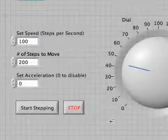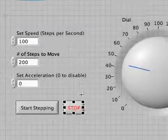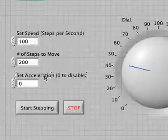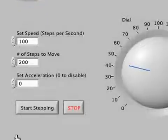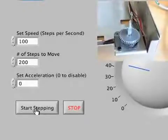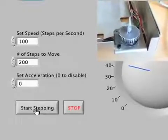Here is our stepper test front panel. There are a couple of different parameters, including speed, number of steps to move, and acceleration. If we run the VI and hit the Start Stepping button, we'll see that the stepper motor turns one revolution — 200 steps — at a rate of 100 steps per second, so it takes two seconds to complete.